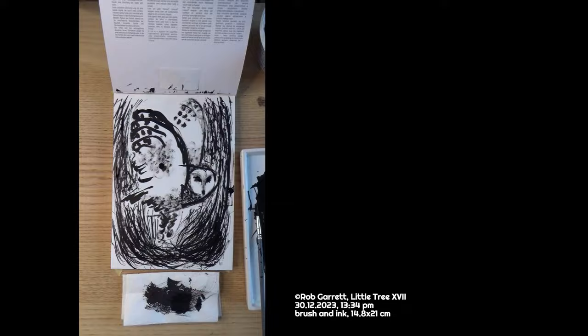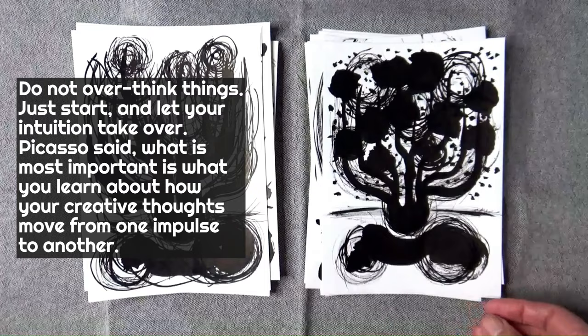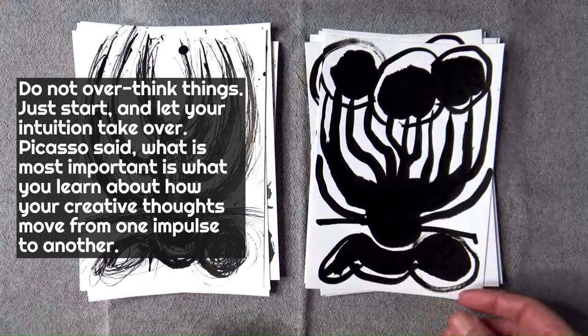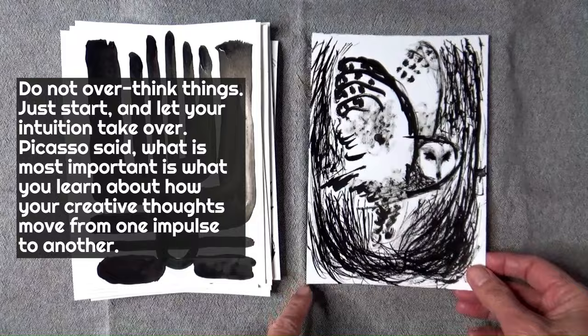The trick is to trust that something will happen so long as you are making marks on paper. Do not overthink things. Just start on the paper and then let your intuition take over. As Picasso said, what is most important is what you learn about how your creative thoughts move from one impulse to another. Feeling this happen can give you confidence to create more.